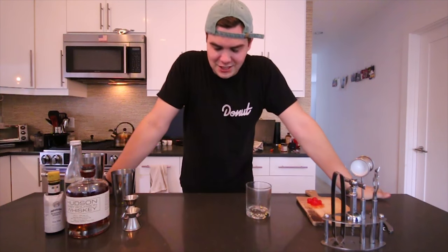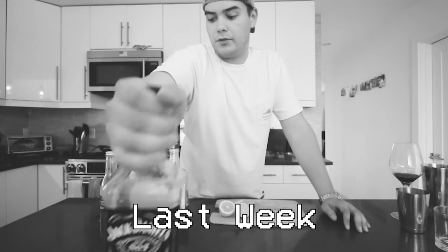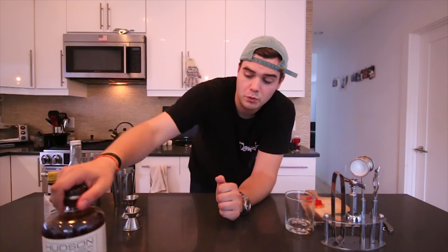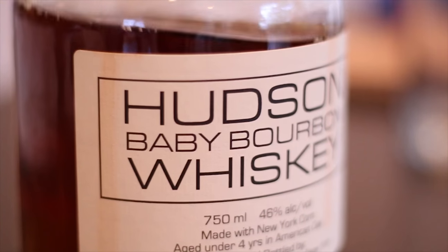I got so much hate last week. A lot of you reached out and texted me saying that I said last week that small batch whiskey is just as good as Jack Daniels — that you're not going to notice the difference. That is completely not the case. So this week we're gonna work with one of my favorite small batch whiskeys, Hudson Baby Bourbon.